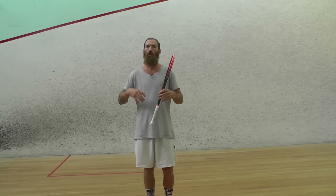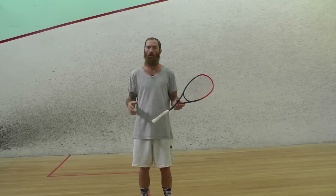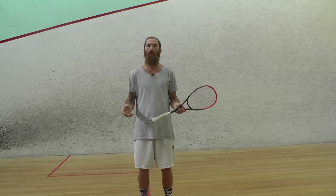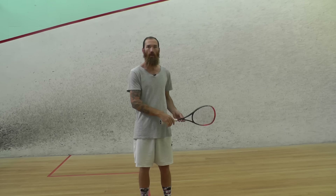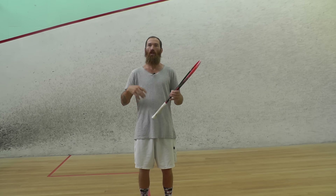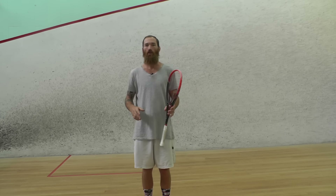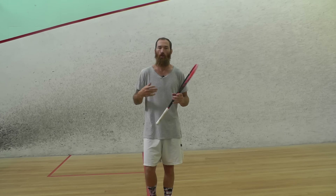When I say using your racket face to control the ball, we're not going to rely on timing. We're not going to swing in a semi-circle or come around from the side of the ball — which you see a lot of amateur players doing. A lot of beginners are swinging in a big semi-circle, which means you're really just relying on timing to get the ball where you want it to go.